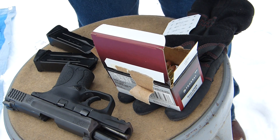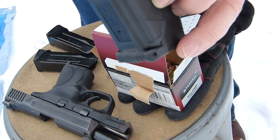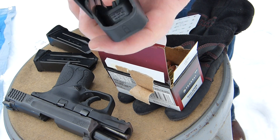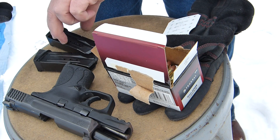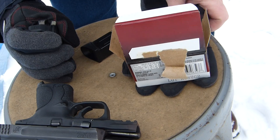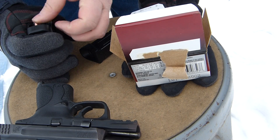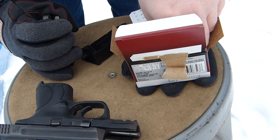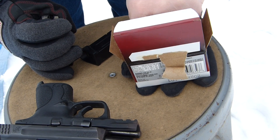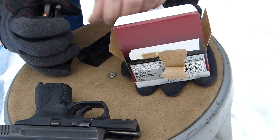Purchase one of those UpLula — how do you say that? UpLula. Purchase one of those off of Amazon. It's nice. When I first bought this Smith & Wesson, it was a pain in the butt to try to load. The magazine spring was just too tight; I couldn't do it by hand. Since I bought this UpLula, it's a nice soft spring. Works well, nice and quick.